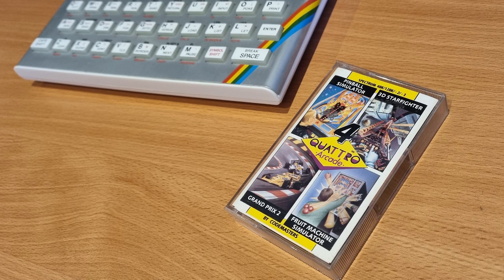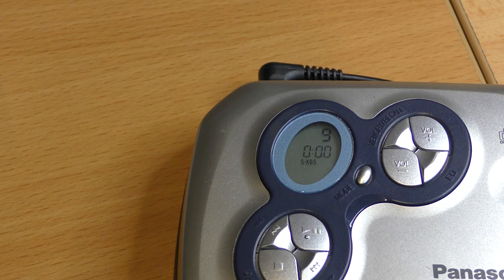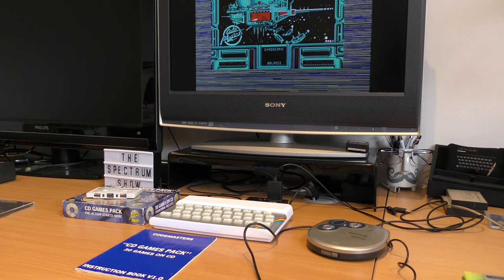We're ready to try and load a game. First though, a benchmark. I loaded 3D Starfighter via a real tape player, and this took 4 minutes and 47 seconds, give or take a second or two. Now from the CD, we just pick the track - in this case number 9 - press play, and we're off. The game loads in 48 seconds - a decent improvement from the tape, and a lot faster.